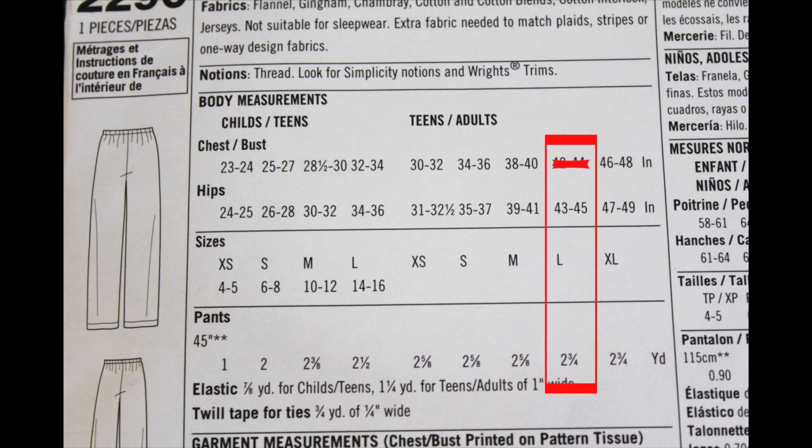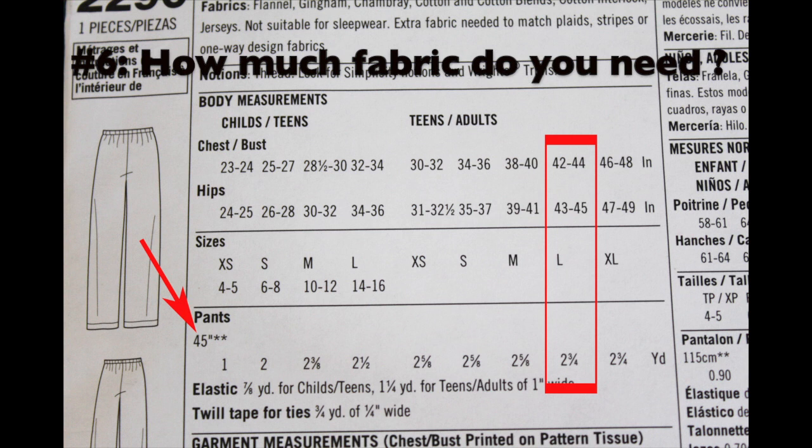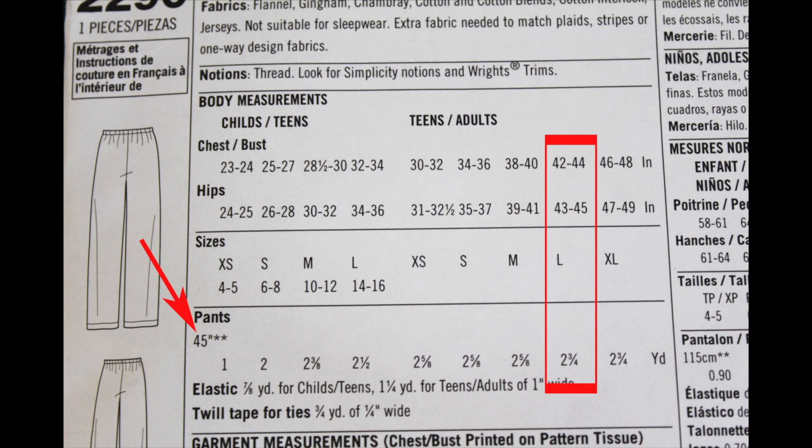Under the sizes you'll see the fabric requirements listed under pants. The arrow points to 45 inches - that's the width of the fabric as it comes off the bolt. Sometimes you'll get an option for 60-inch wide fabric. To make the large size of this pant pattern, you're going to need 2 and 3 quarter yards of fabric that is 45 inches wide. You'll also see two asterisk signs next to it, which refer to a note at the bottom of the pattern.